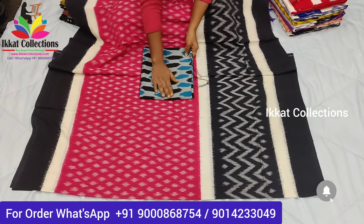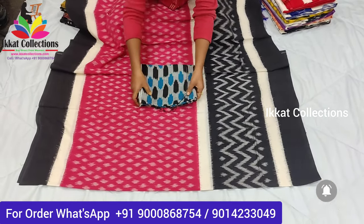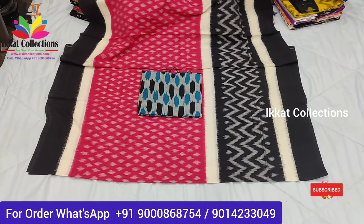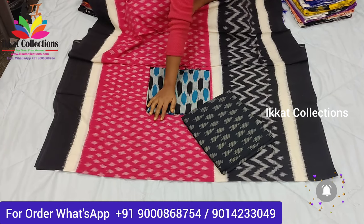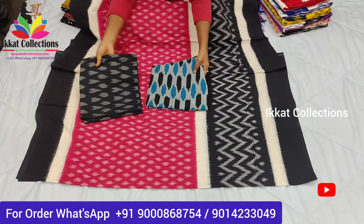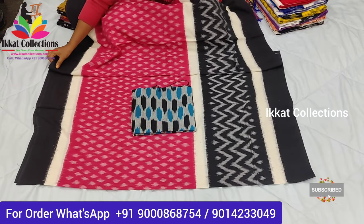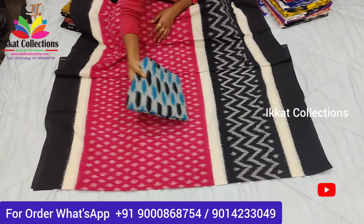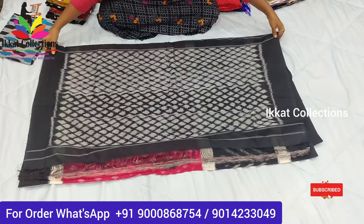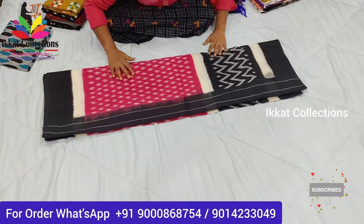For all ikat musterized cotton saris, we provide the blouse piece separately — whichever blouse piece is matching for that sari, we provide. If you want a pure black blouse piece for this sari, we definitely provide that also. We customize the blouse pieces to match the saris. This is a beautiful color combination ikat pure cotton musterized sari — friendly colors, new design, very comfortable cloth. All job holders are now selecting this kind of sari for an official, comfortable look.